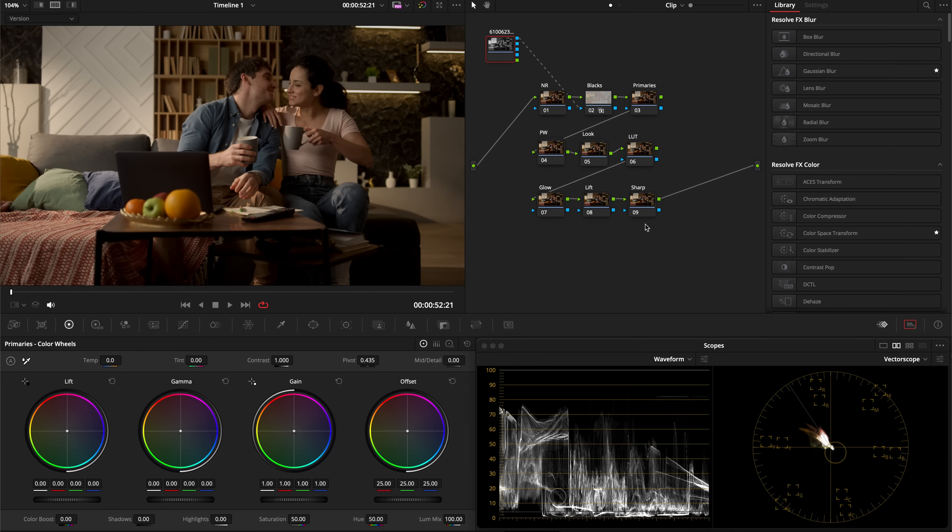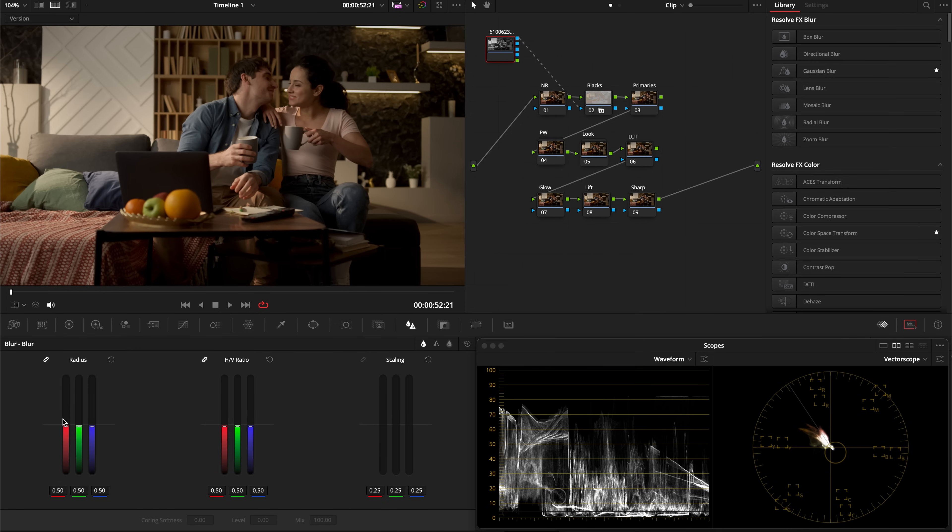We're going to use this matte node for different things — for the glow effect and for sharpening. With this sharpening technique, you no longer have to worry about that blotchy sharpness you get with the DaVinci Resolve blur panel. I'll show you how to create a really beautiful, natural-looking sharpening effect.